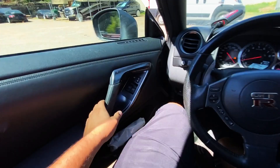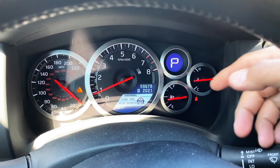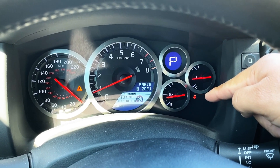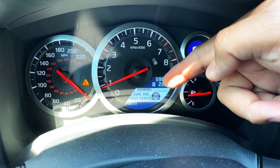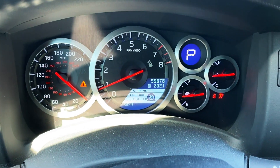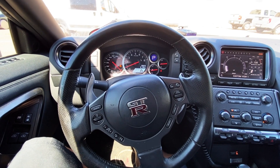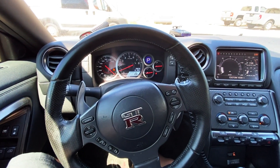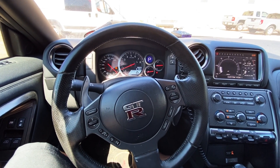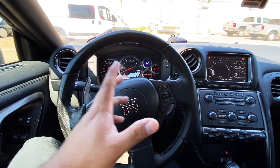Take a look at the instrument panel — we have two different warning lights illuminated. First, we have the airbag light flashing, and second we have a message that says 'Flat Tire — Visit Dealer.' The car lot owner told me he already replaced all four of the tire pressure monitor sensors and successfully programmed them, so I'm not exactly sure why we have this flat tire message. After walking around the vehicle I didn't see any flat tire, so this is where the scan tool comes into play.